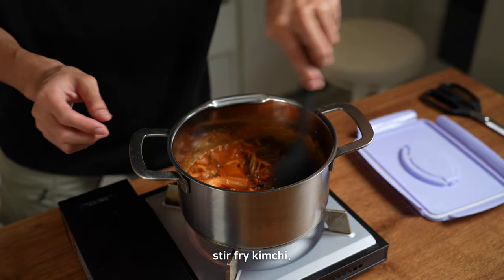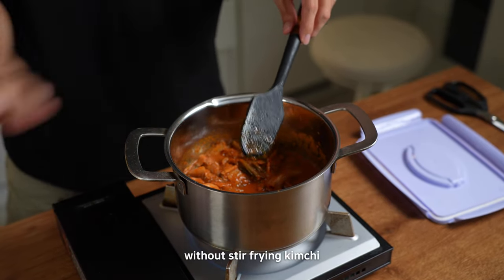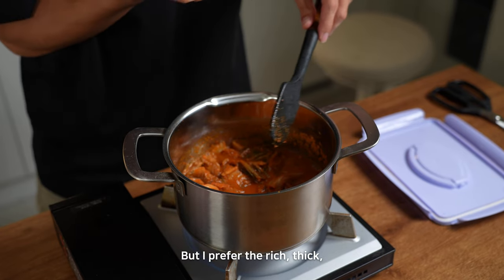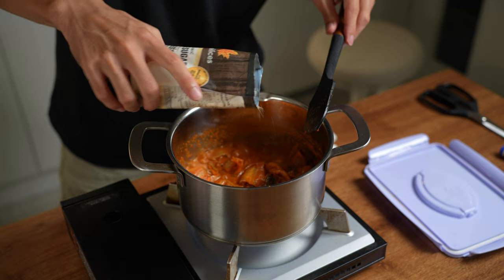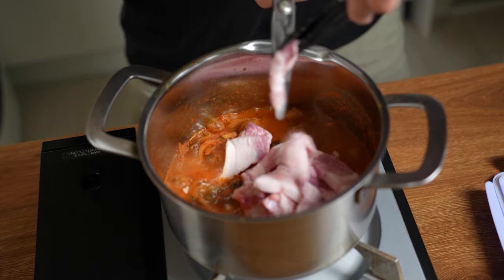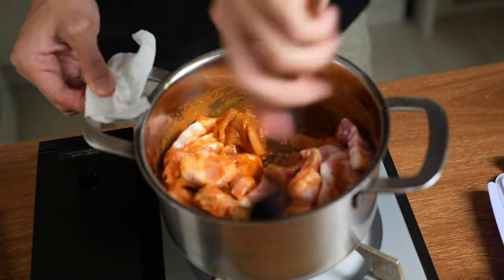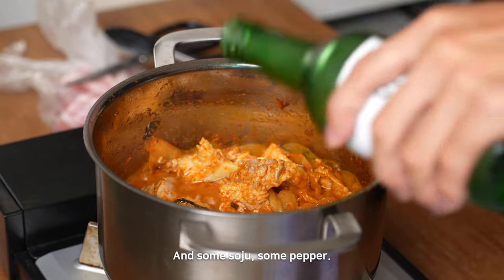I'm going to basically stir-fry the kimchi. Some people prefer a clear, pure soup without stir-frying the kimchi and pork together, but I prefer the rich, thick, strong flavor. At this point I like to put just a little bit of sugar — small or big amount, doesn't matter.